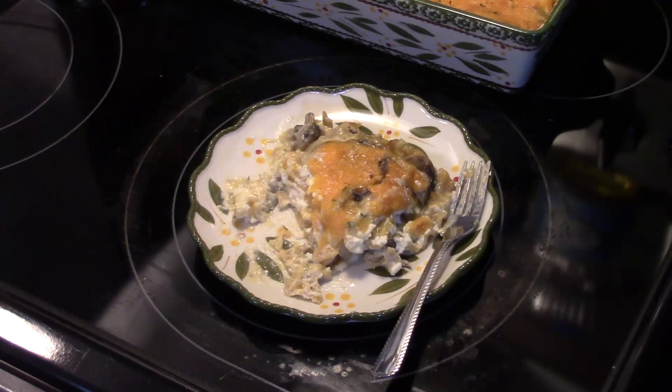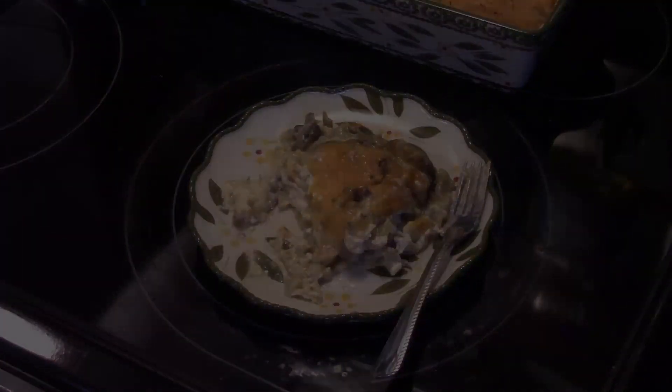Let me get in here and give this a try. You can see how nice and cheesy that is — you can see that ricotta cheese coming out. That's really good. The lasagna is tender. You can see that ricotta cheese and that mushroom sauce — that's killer! Eric doesn't know what he's going to be missing. That's really good guys, it really wasn't that hard to make. Alright, there you have it — cheesy chicken bake. Give it a try. Thanks for watching, and until next time, I'll see you.